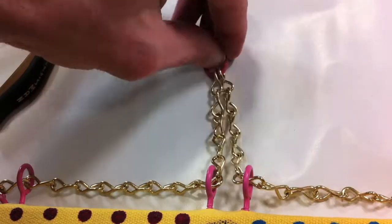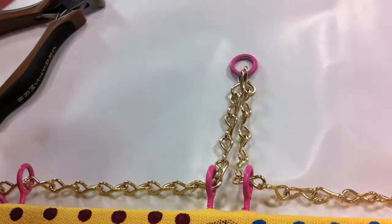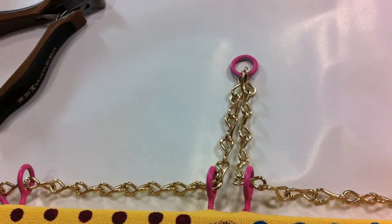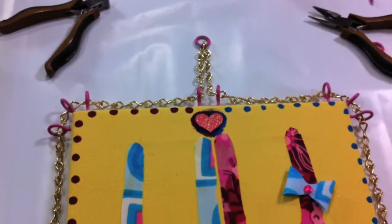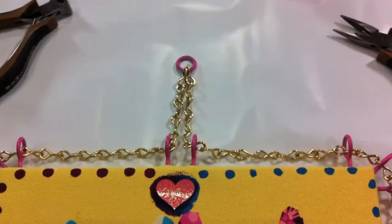There we go. What I would probably do is turn that so you can't see it when it's hanging — the bottom part. And suddenly you have this totally awesome frame. Let's hang it up and see how it looks.